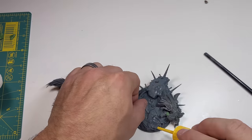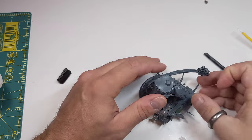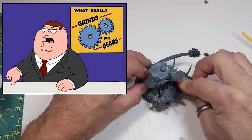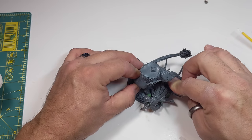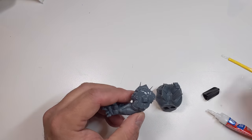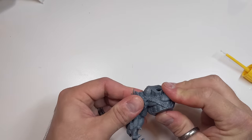Once I was happy-ish with the body, it was time to start gluing Bellicor together. I opened up a new bottle of Gorilla Glue with the brush and it was pretty much unusable — thick and dried up. Has this ever happened to you? Take a minute and write in the comments and tell us what frustrating hobby issues really grind your gears. I ended up turning to some standard super glue and that worked out just fine.